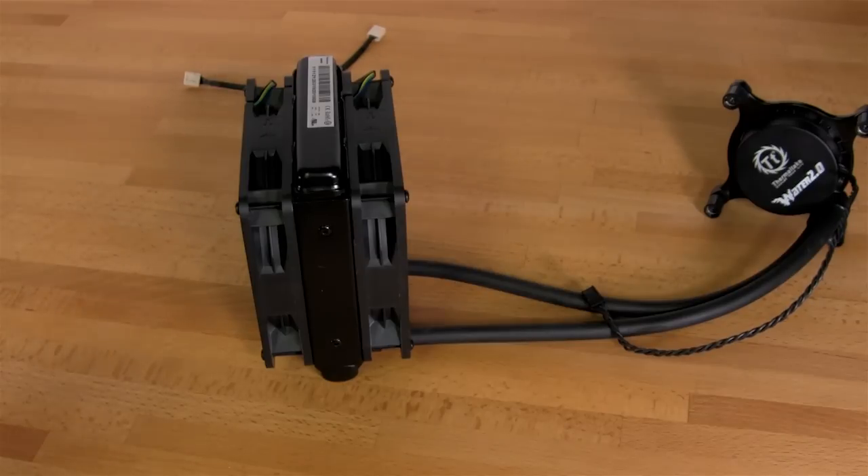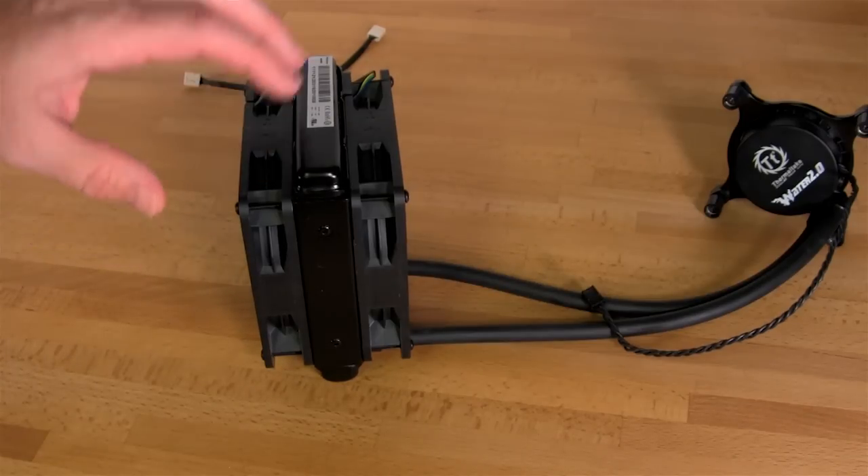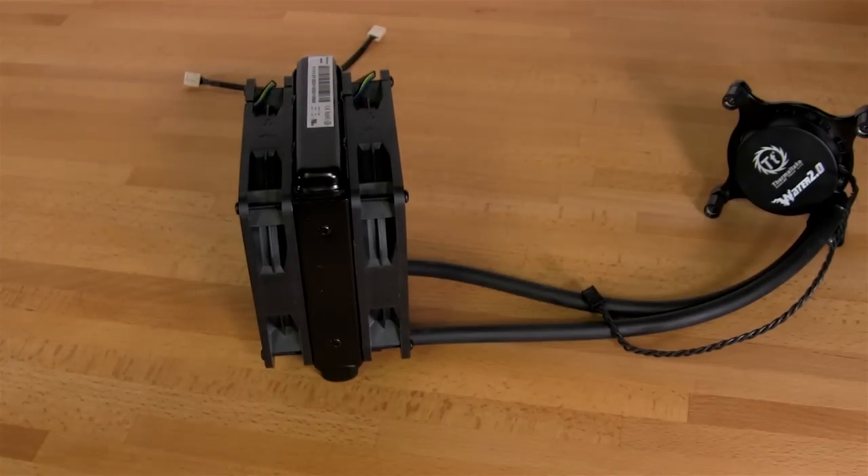Make sure you turn off any fan speed controls or fan exports for wherever you have that pump plugged in — you don't want it under-volting the pump or slowing it down. You want that pump running at full speed all the time. You can run fan controls on your front and rear fans, and while it's not going to cause damage to the pump, it will affect cooling if RPMs drop too far. Overall, we recommend running both the fans and the pump at full speed at all times for the best cooling benefit.